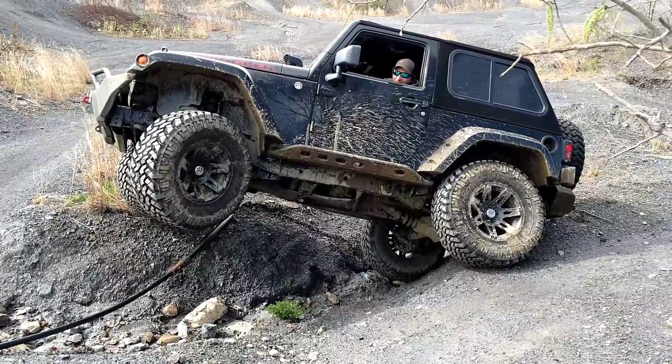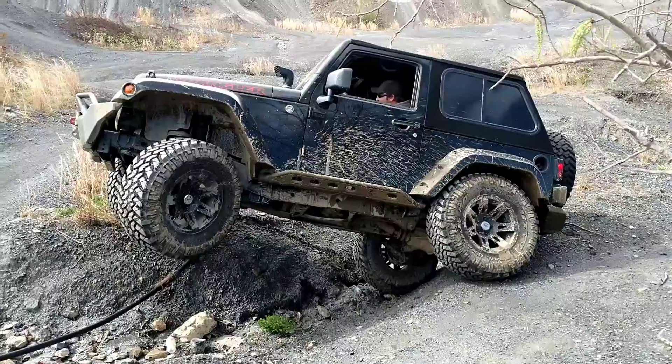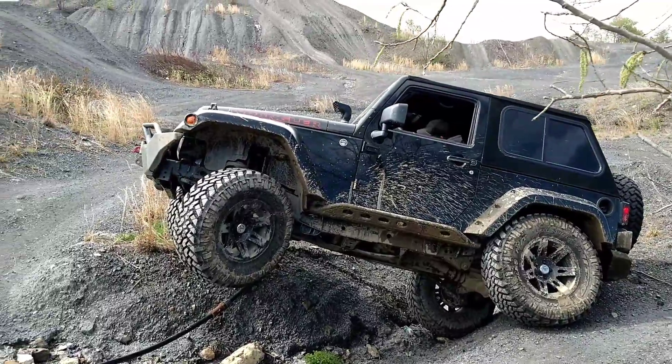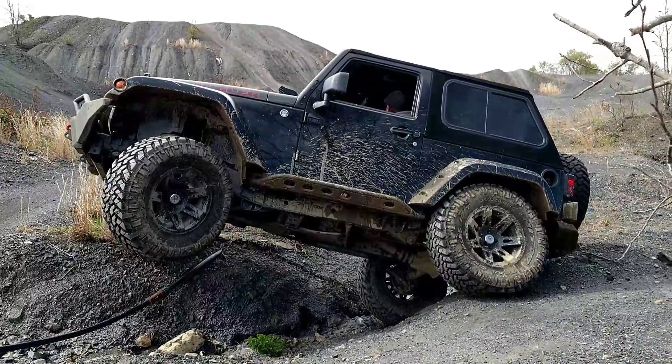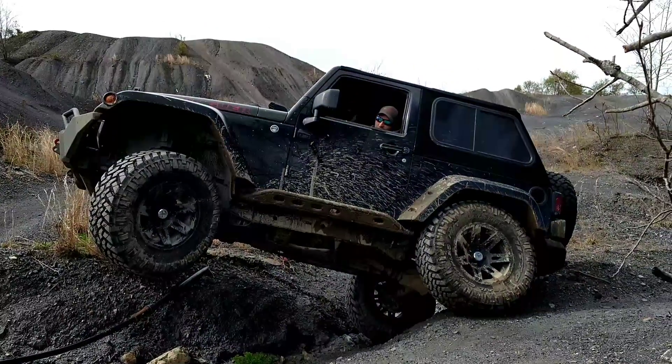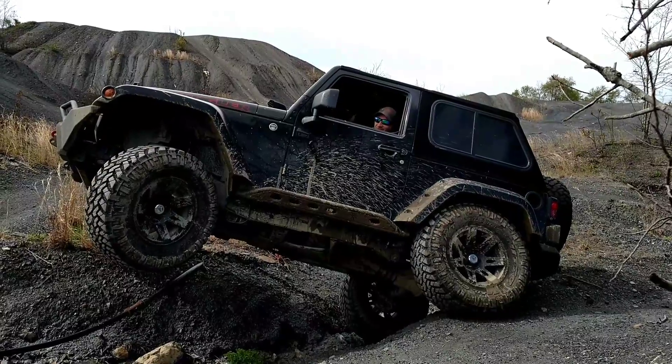Don't do that. See if you can back up. Okay, go back to forward.